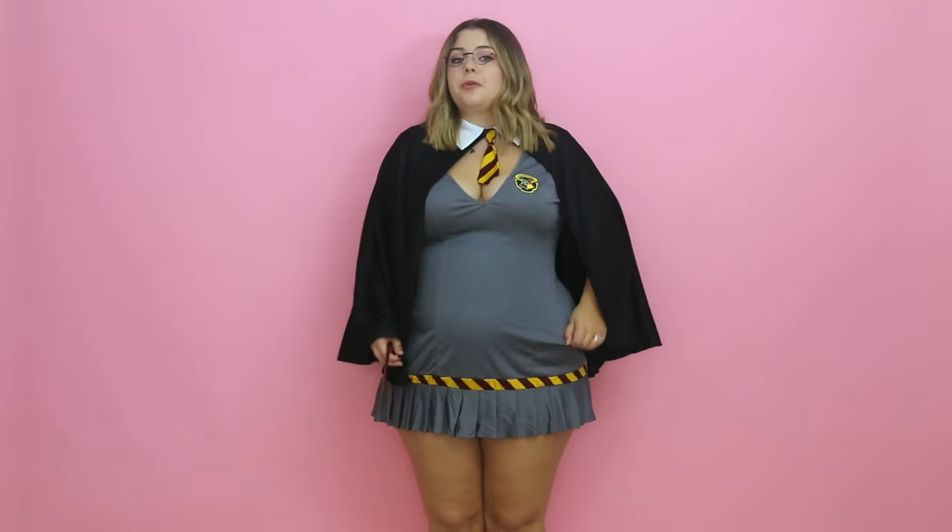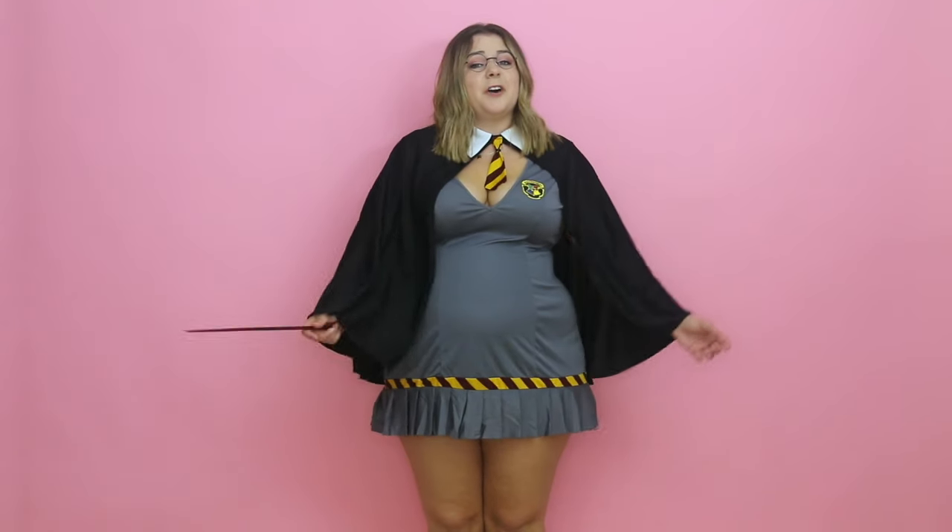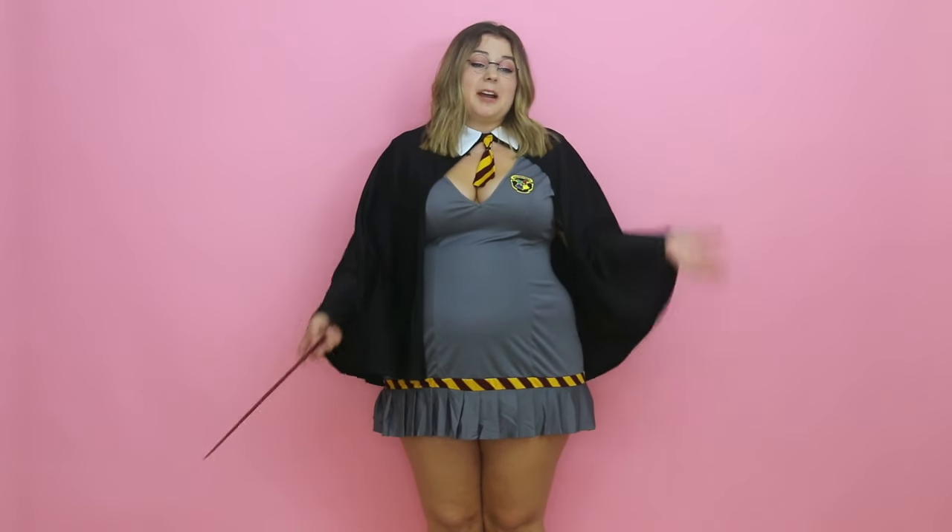For $23, honestly it's not bad. It does come with all four pieces, which is nice. It's definitely a little short and low cut for my taste, but that's more of a taste thing than a quality thing. Late high school, early college Sierra would have loved this because it's nerdy and it's Harry Potter but it's also a sexy costume. The quality is fine — it's comfortable, it's not see-through, and it runs true to size. So not necessarily my taste, but it's not a bad costume.